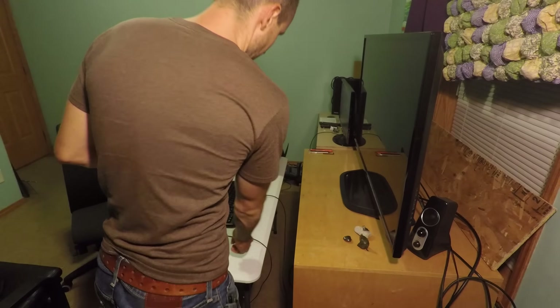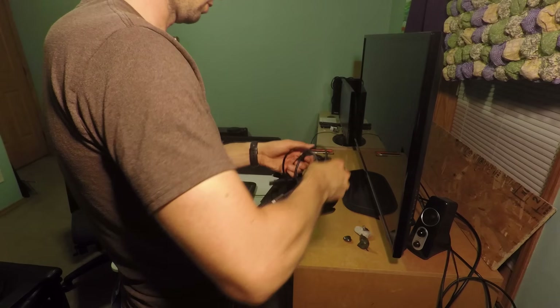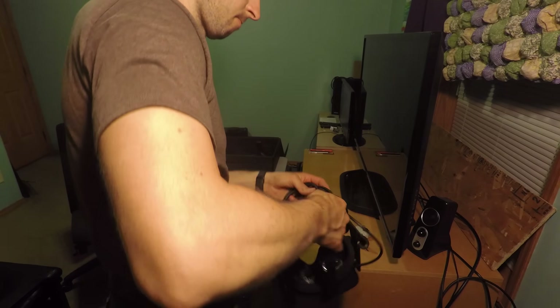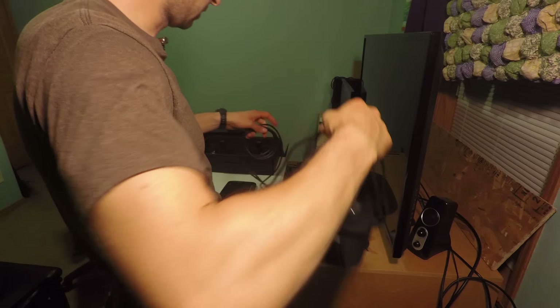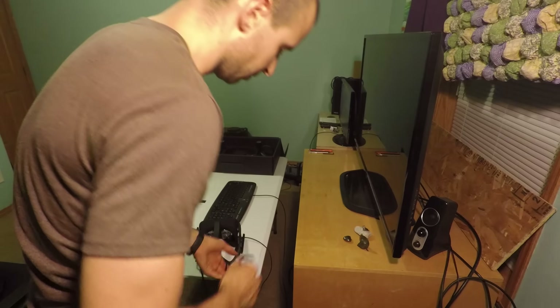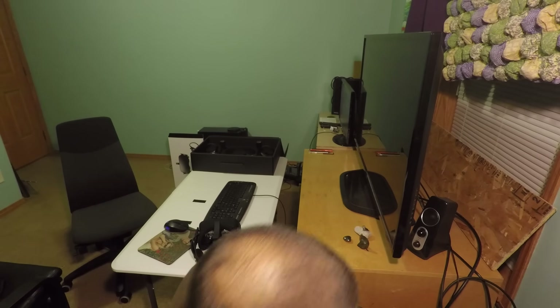Boom — these covers. Now this goes into the HDMI port on the graphics card. The monitor is hooked up to the DVI port right now, and then the USB goes into a USB 3.0 port on the motherboard, so I'll hook this up.